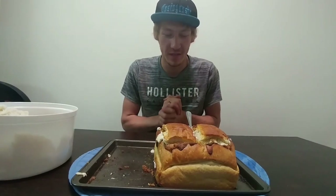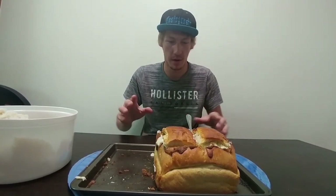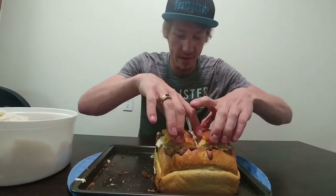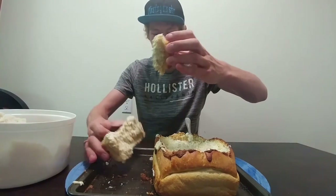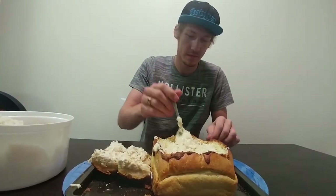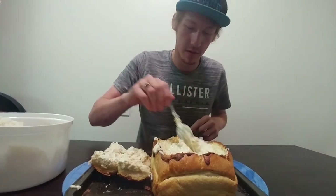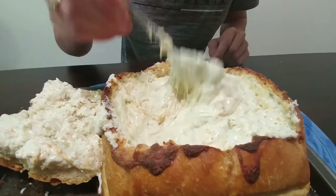Alright guys, so we just finished the cheese dip. We just pulled that out of the oven and I'm going to open it up and let you guys see how nice, creamy, and juicy it is. Just look at all that cheese. Oh shit, yeah. I'm going to bring it — come close — I can get a nice stir. Just look at that. It's so good.